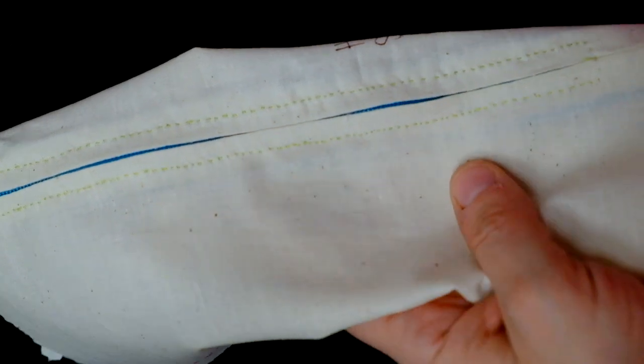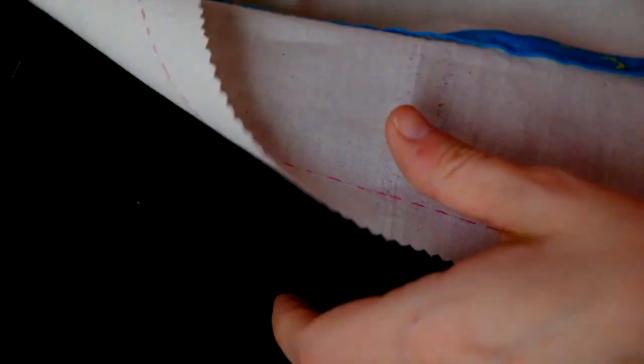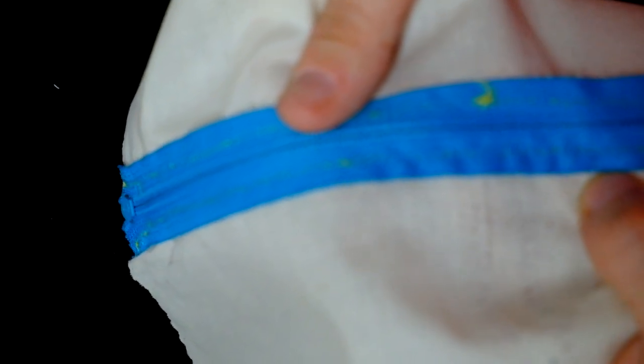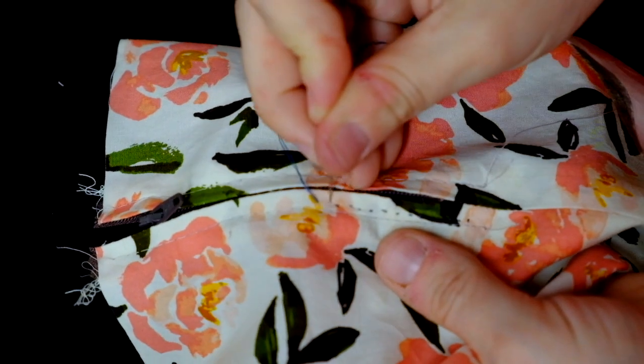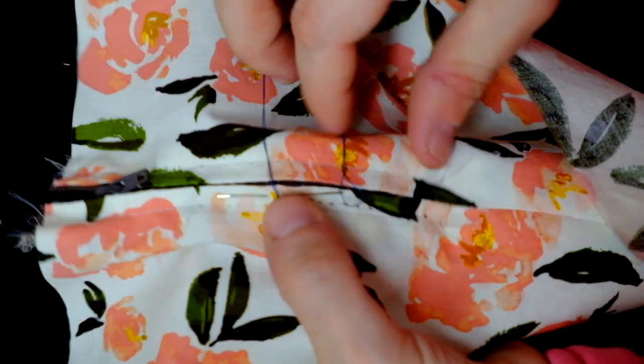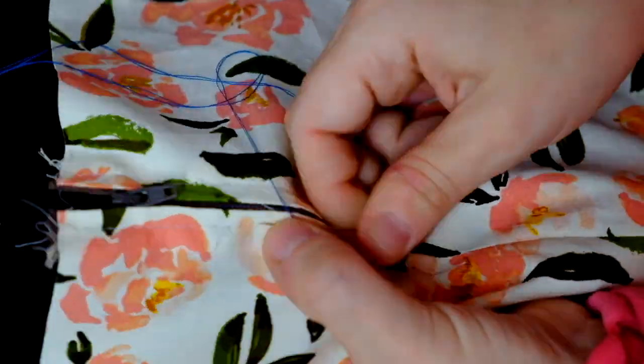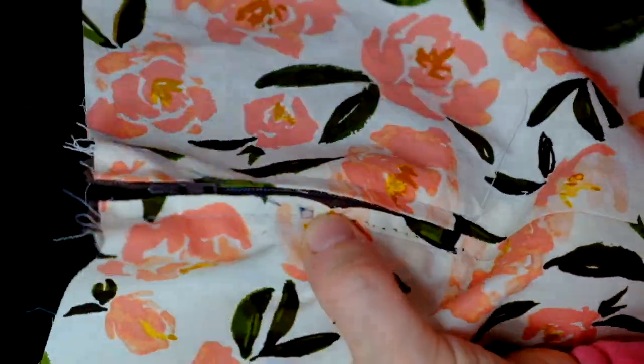You can do as many or as few as you like. This is an example of some that I've done before — it's kind of hard to see the lime green. Here's the back of the zipper.